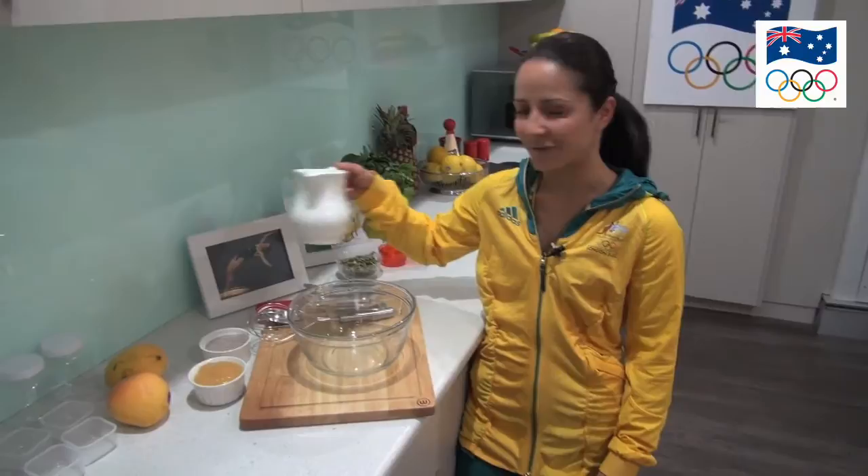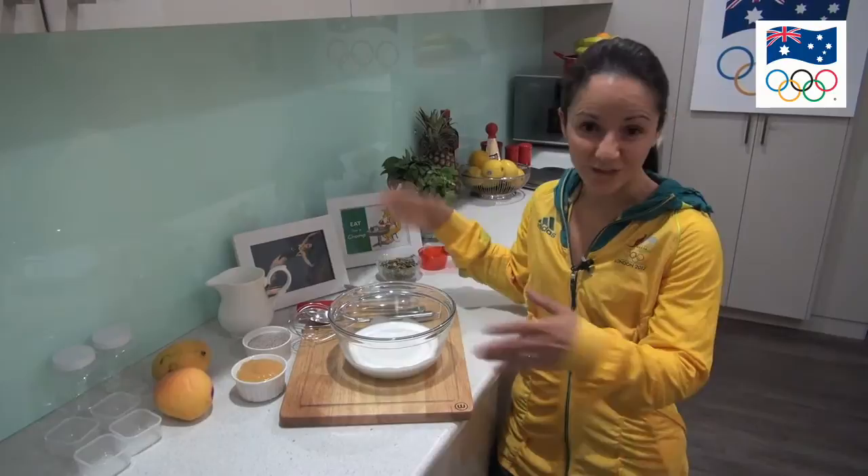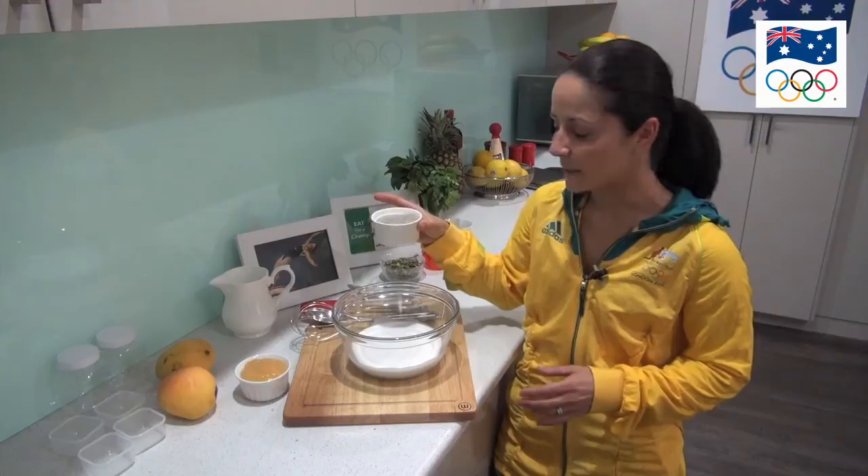First we're going to get two cups of coconut milk and pour it in our bowl. Now the order of this particular recipe is not really that important because at the end of the day we're just going to whisk it all together, but I'm just going to step you through it. First we've got half a cup of chia seeds — white chia seeds in this particular instance — and I'm going to pour them in the bowl as well.